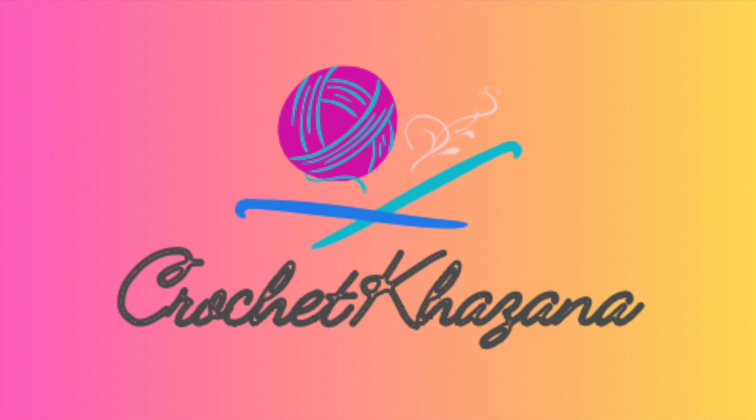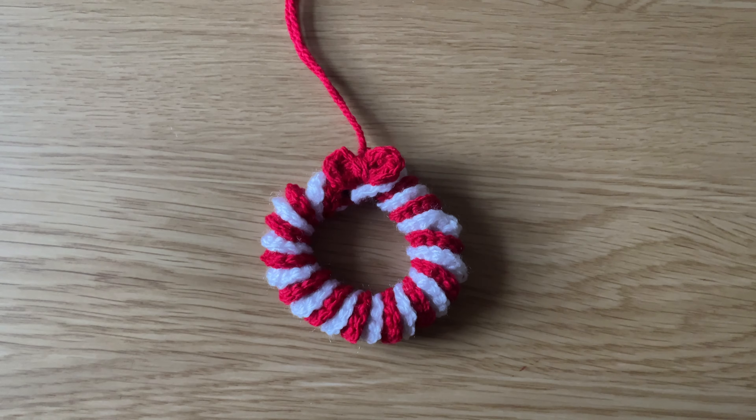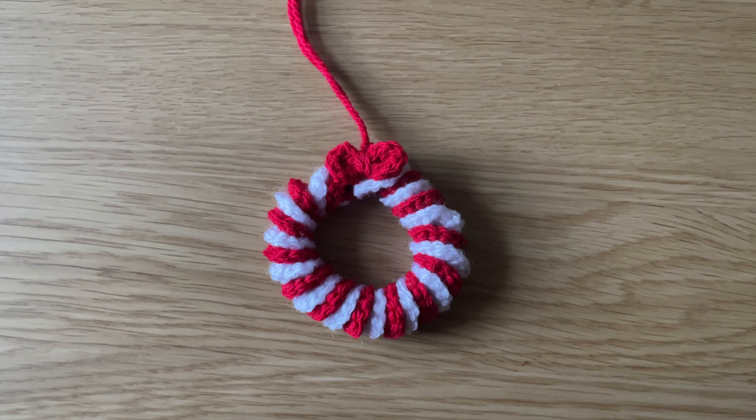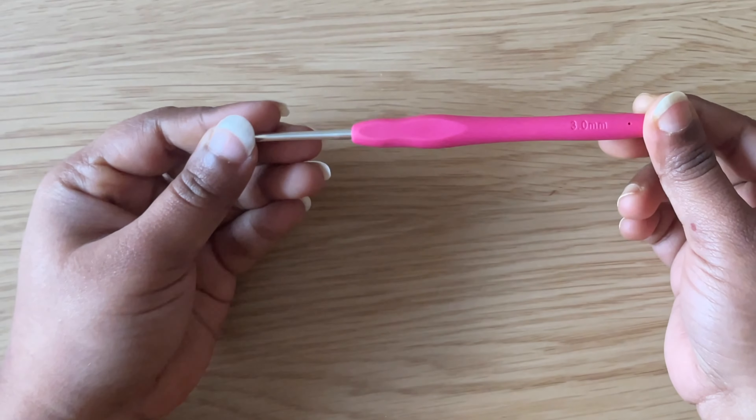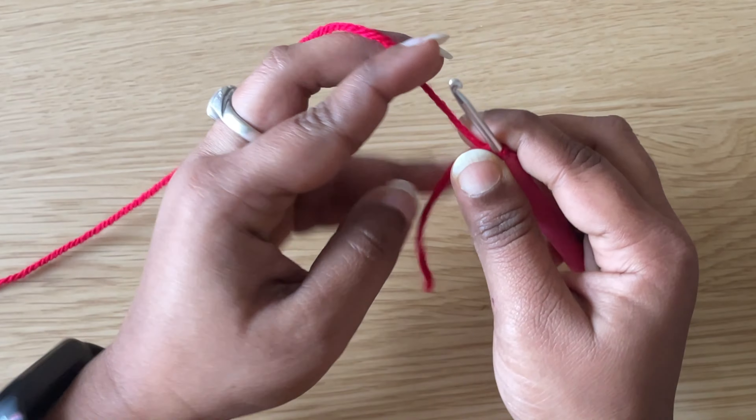Hello everyone, welcome to my channel Crochet Khazana. In this video I am going to be showing you how to crochet a wreath ornament. For this I am using a 3mm crochet hook. Let's begin the video. First, make a slip knot.